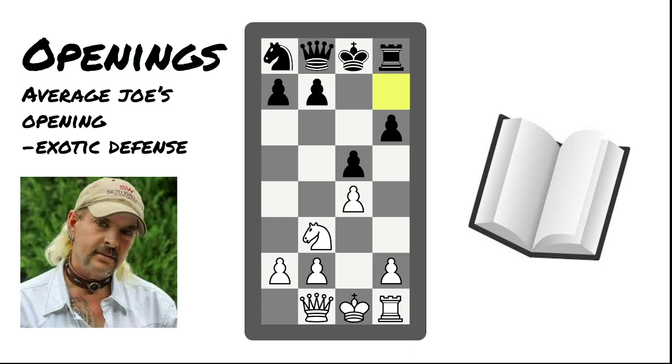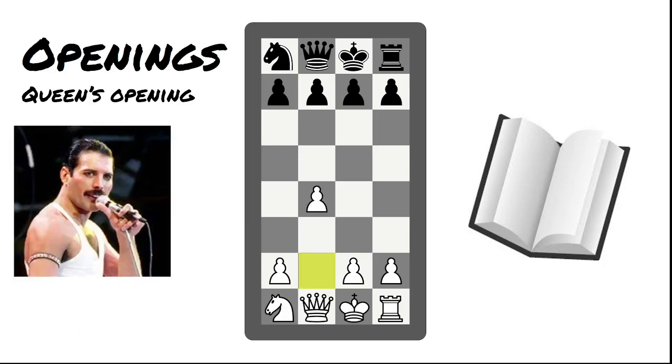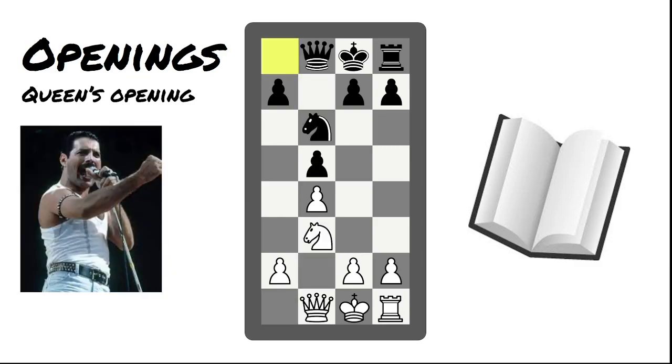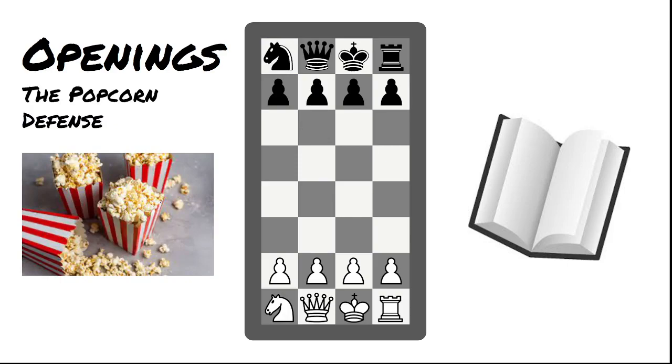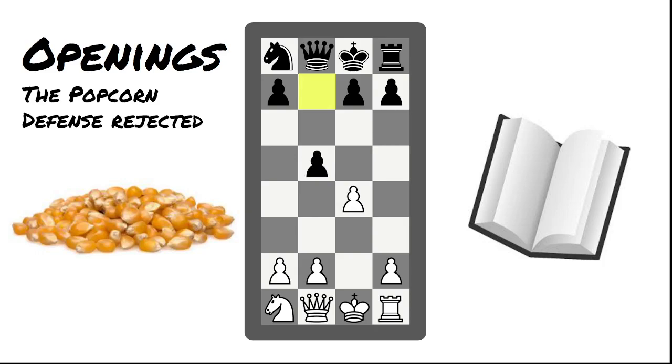The Queen's Opening starts with b4 followed by b5, then the two knights come out to b3 and b6. It's very safe for both sides but leads to a slow game. The Popcorn Defense starts with c4 but is followed by b5 from black. In the accepted variation, the white pawn takes the black pawn and the black queen takes back. In the rejected variation, since the white pawn has moved forward, the white knight can't get out — this creates a lot of problems for black and is something to avoid if you don't know how to equalize.